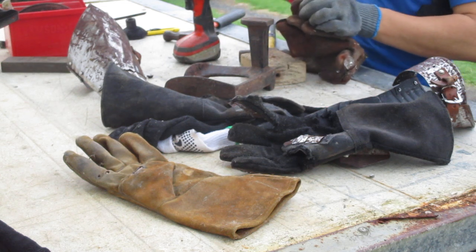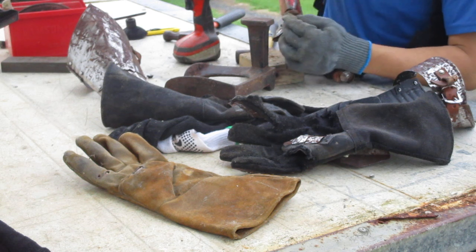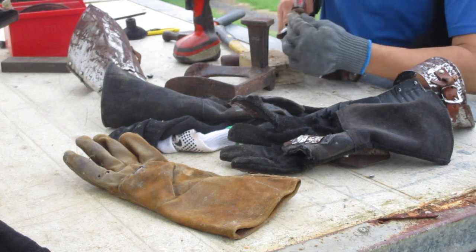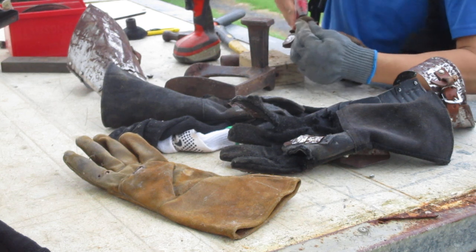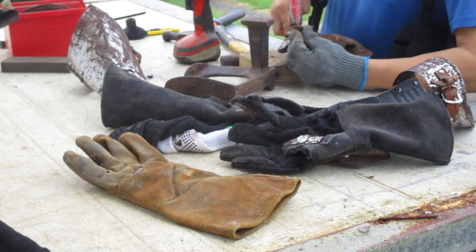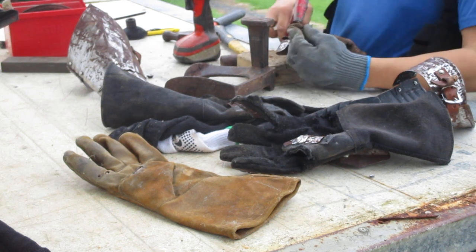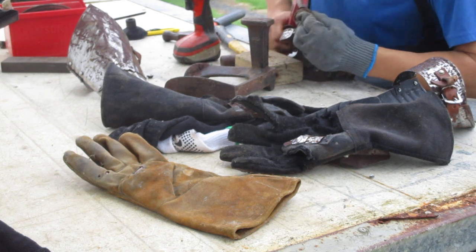We're going to take our rivet gun and pop it on here. You want to hold it really firm at the base and then squeeze. Sometimes it doesn't get traction on the shaft of the rivet — that's the part the gun is trying to grab — so you just have to keep persisting. You know it's doing its job because you'll feel a little bit of resistance. It normally takes quite a bit for these longer rivets to pop in properly. Maybe I'll title this 'How to fix your gauntlets with nothing but a rivet gun and a drill.'